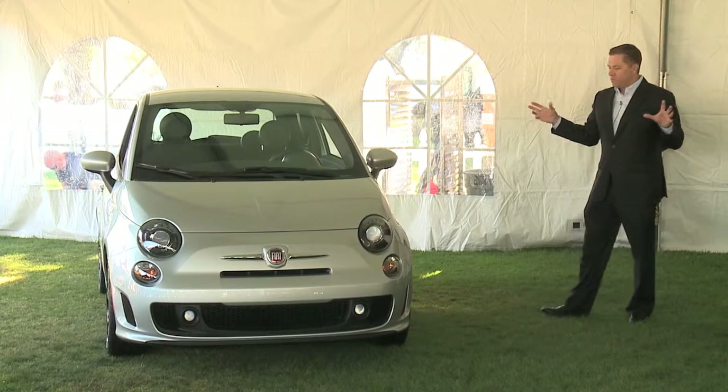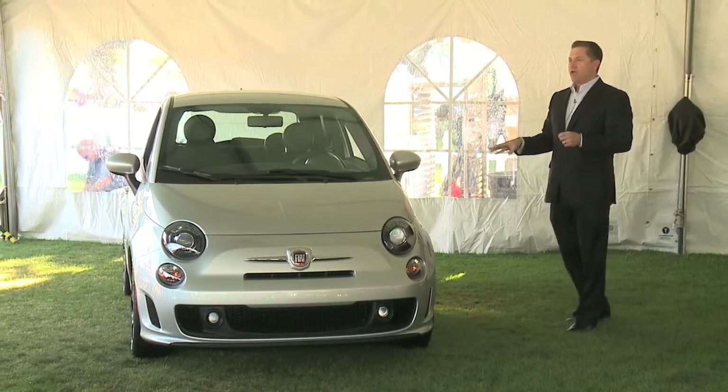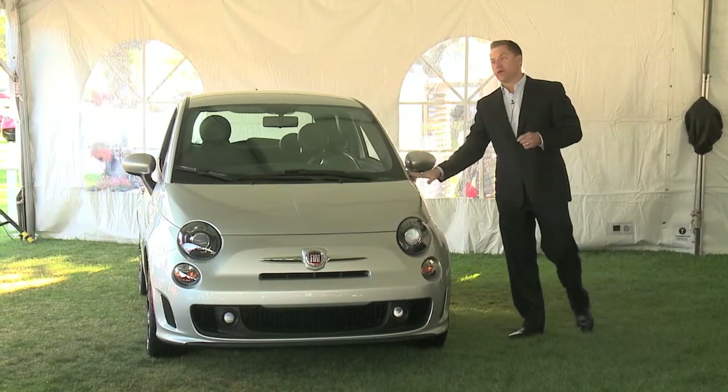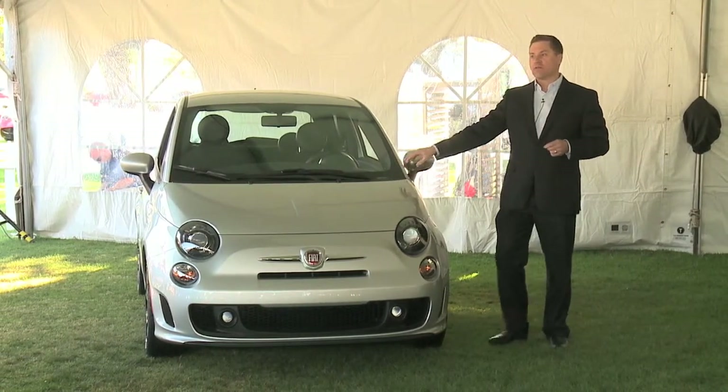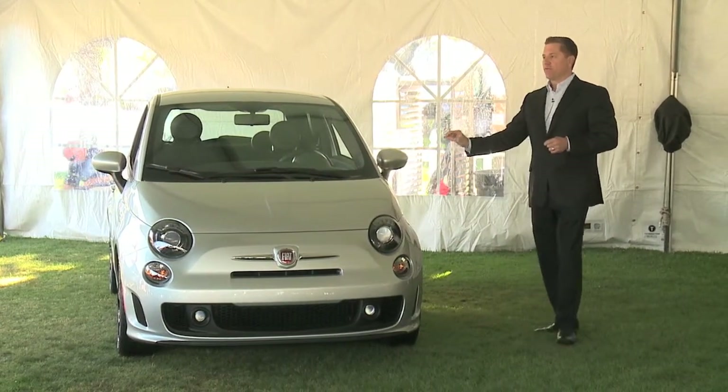135 horsepower and 150 pound-feet of torque. If you think about that, that's the torque level that you have in an Abarth, not in sport mode. So you know you're going to have great performance in this car.